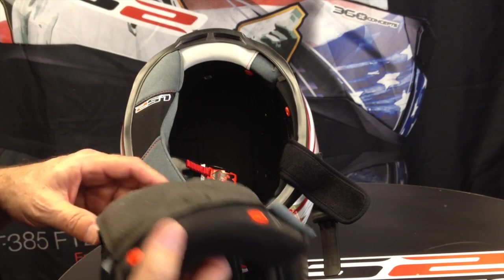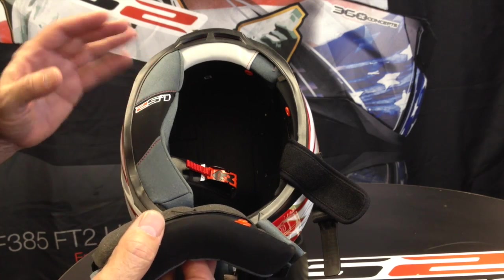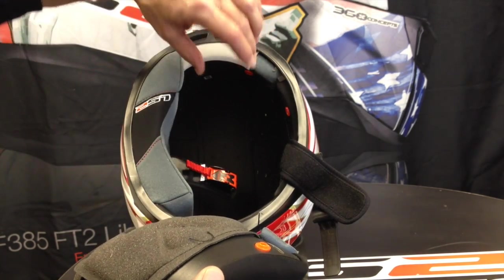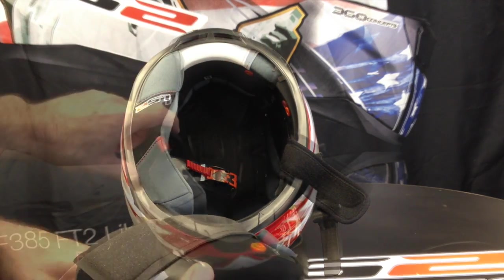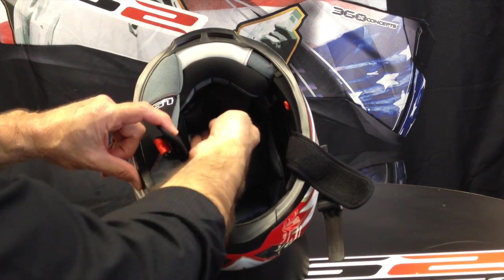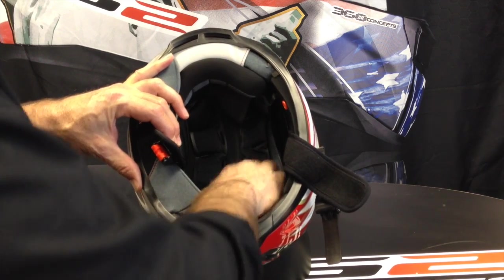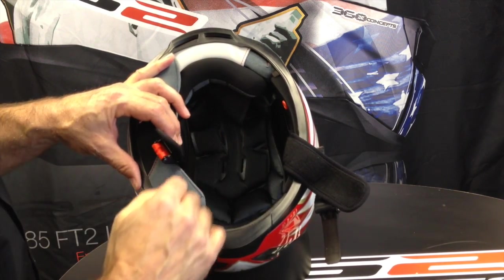To reinstall the top pad you're basically just reversing the procedure. The one thing I do differently is I do the back snaps first — that aligns everything so it's really easy to line up the velcro. Once you've snapped it in, it's just a matter of tucking everything back in properly. Lining up the velcro — you can always pull it out and put it back in if you need to.